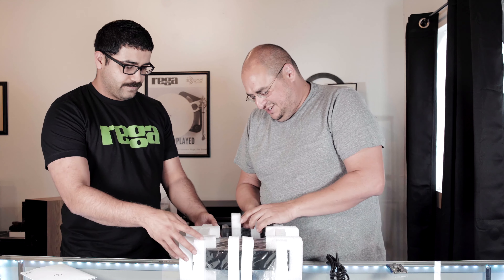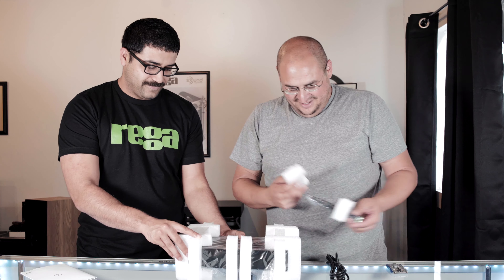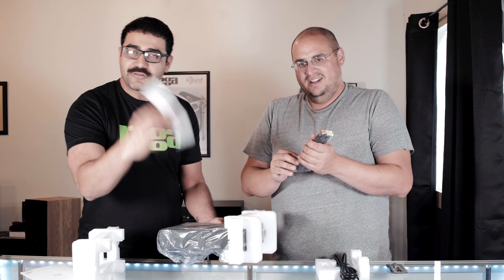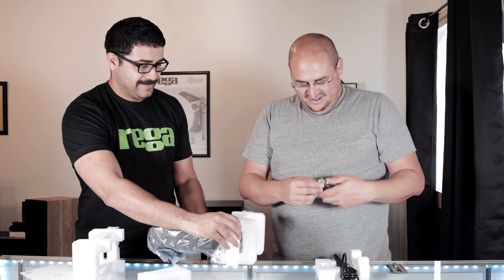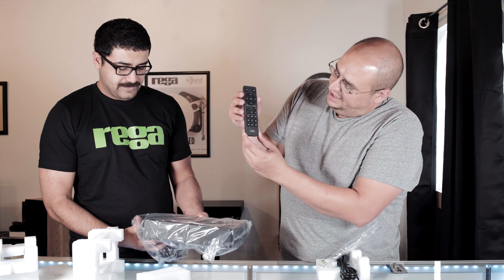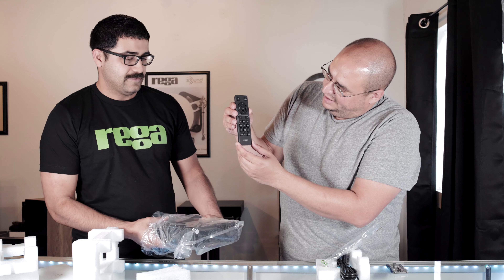They're going to be coming out with these Rega Kytes, and as soon as they're in the States they'll be coming our way. Like we said, we got this amplifier first, and it falls in at $550.